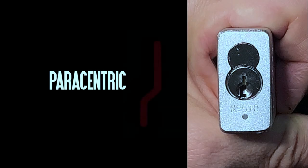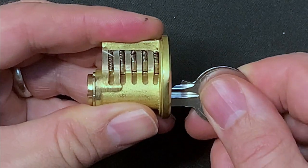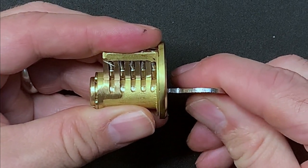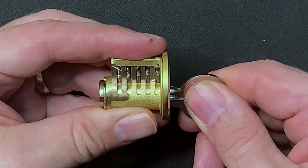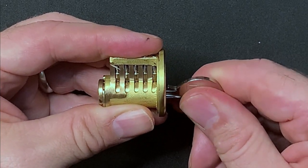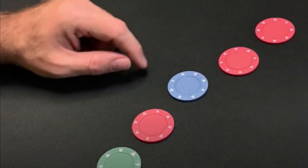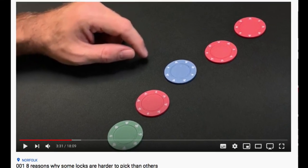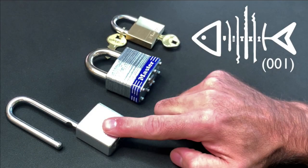A paracentric keyway interrupts that line, and such keyways are generally more challenging. The lock body and the plug have a series of aligned drilled-through chambers in which the pins and springs are housed. Lock picking takes advantage of the fact that these drilled holes are not perfectly aligned to a centre point, but are off-centre by fractions of a millimetre depending on the tolerances in the manufacturing process. This creates what is known as the binding order for the lock. I've already talked about binding order and seven other factors that determine how easy or difficult a lock is to open in video number one, and I'll put a link in the description.